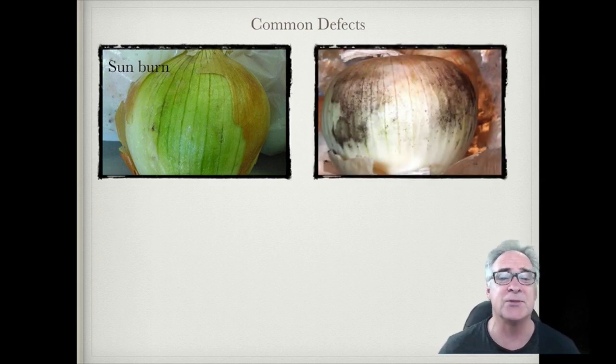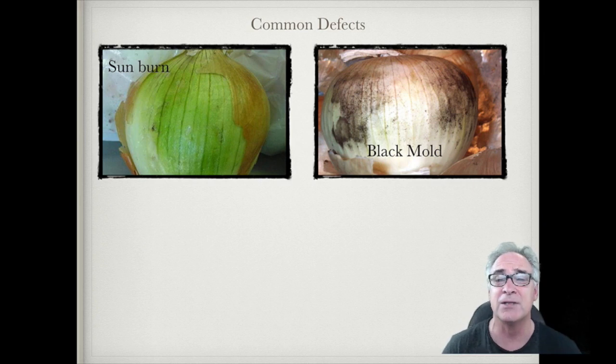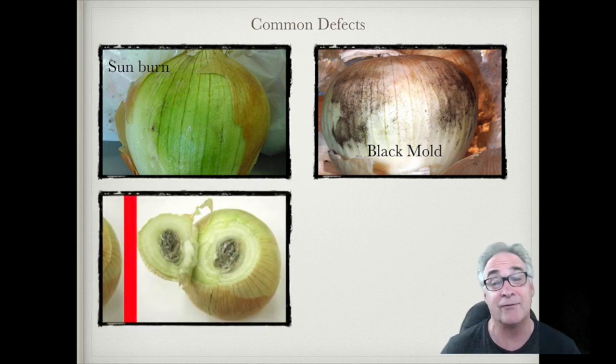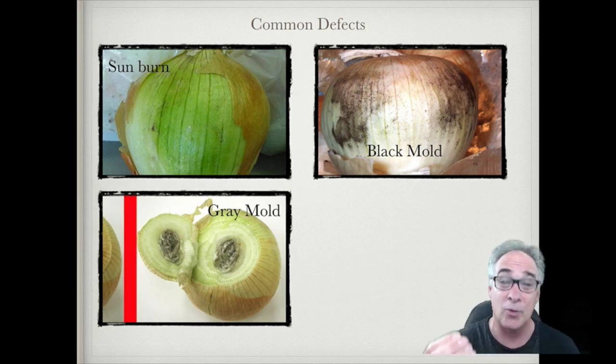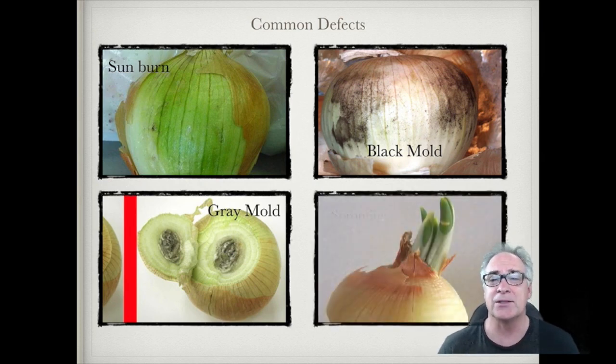We also have black mold — a powdery substance typically found in the papery scales. That's not too much of a problem, but if it reaches around 40–50%, we have issues, because when it gets between the papery and fleshy scales it can become a vector for other molds. Gray mold typically comes in through the neck or wick — you'll see a black or grayish color at the neck, and if you cut it open, you can see the damage inside.